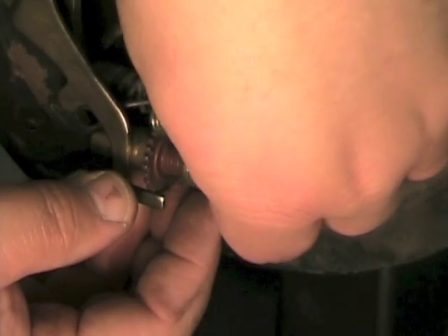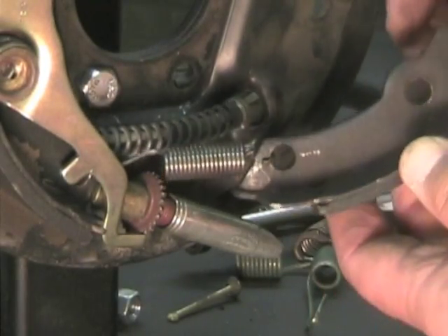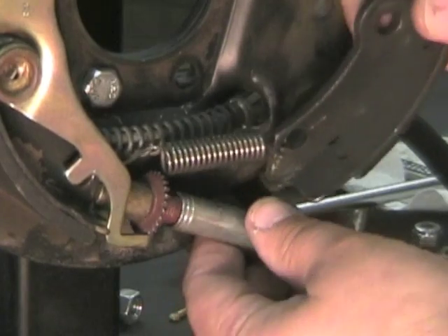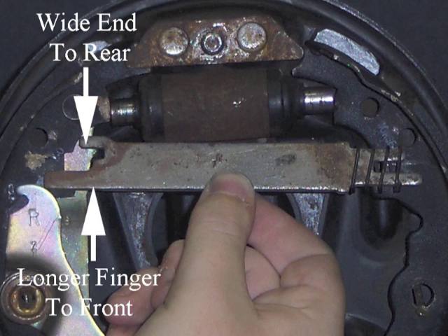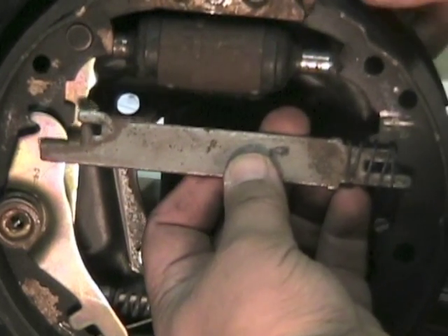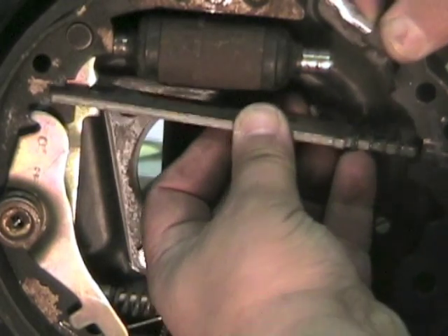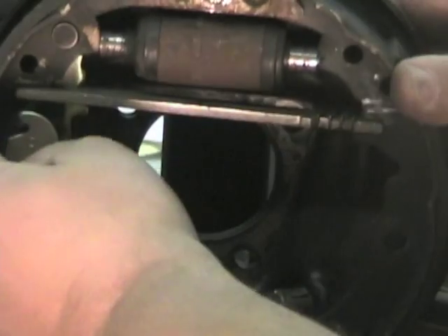Put the adjuster screw spring into the front brake shoe hole, then place the pivot nut and adjuster into position on the front brake shoe. Place the front brake shoe into position on the backing plate. Install the parking brake strut into position with the longer fingers facing out and the wider end facing the rear brake shoe. Install the strut spring on the strut, then install it into position on the front brake shoe.